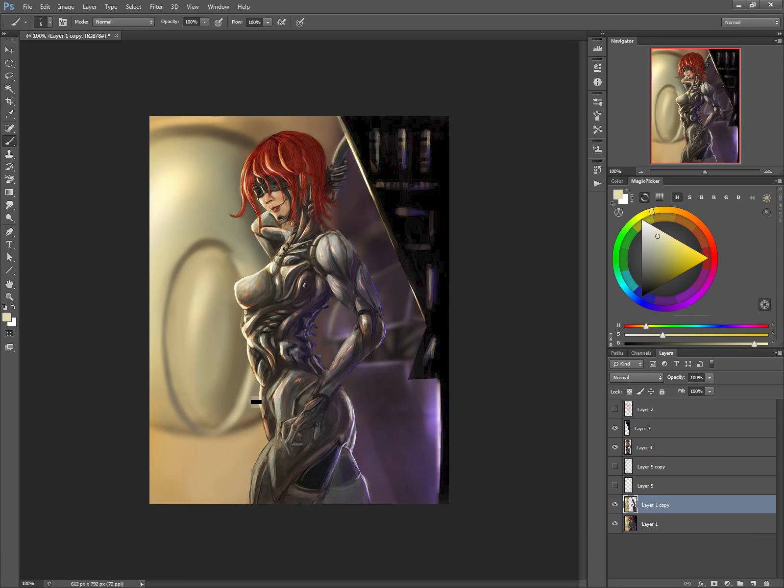I can add in little bits and pieces of maybe highlights here that solidify that, or maybe if I want to add a little bit more sharpness in there — those types of things are going to really push it more. So define the background; don't just put it in. Over here I'm going to fix this because it just feels off.